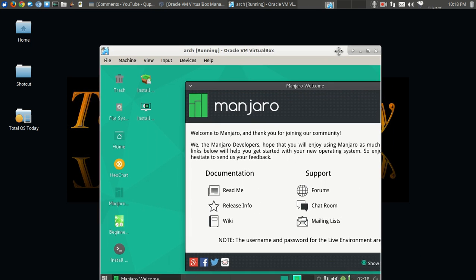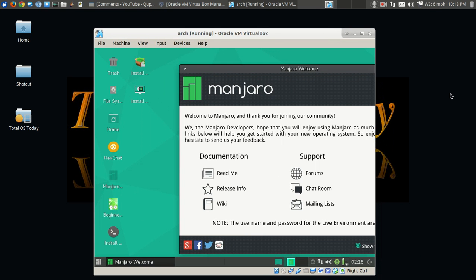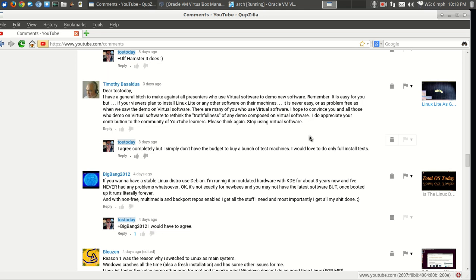Hello there and welcome back. Before we go into my next phase, my next test into the Manjaro Linux Challenge, I need to read a comment and respond because it's rather important.